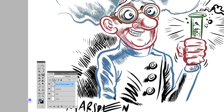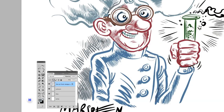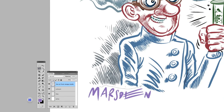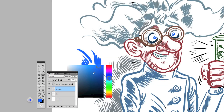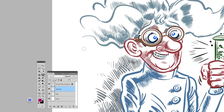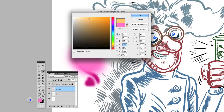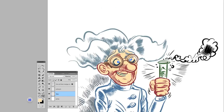Right now you can see I locked the transparency on the layer with the line art, and I'm just laying down some flat colors. Using the Wacom Cintiq is really like having paper and pens and brushes and everything — all of the tools in front of me. The pressure sensitivity you could just see there with airbrushes.